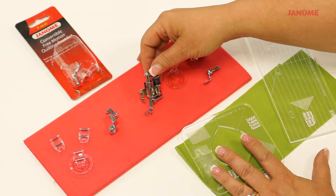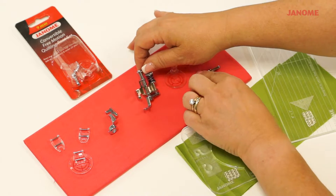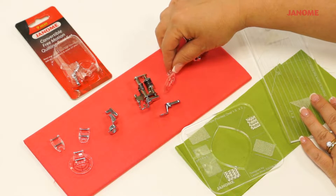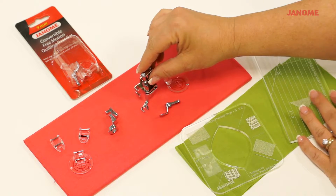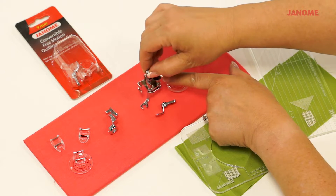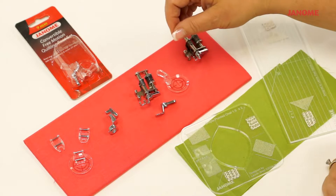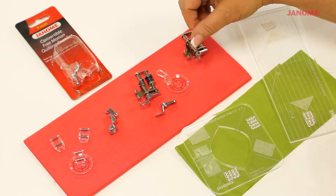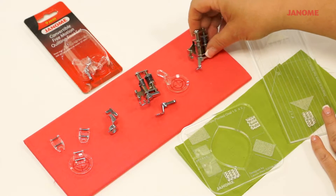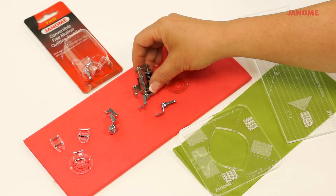Then we have these feet, which we've had for a long time. These are the convertible free motion feet. They're convertible because this bottom part can come off and there are different feet or attachments that can go on the bottom. Raise and lower the height on this foot by using this screw, and that will raise and lower it on the bed of your machine — it should just skim your quilt. It comes in various types for high and low shank machines and also in a 9mm version, which is shaped a little differently.